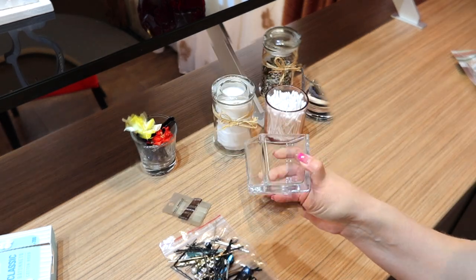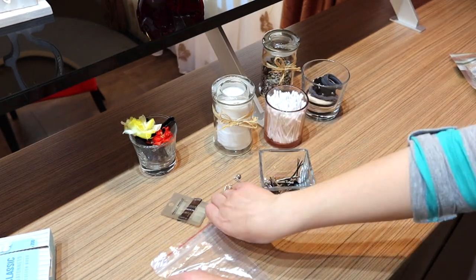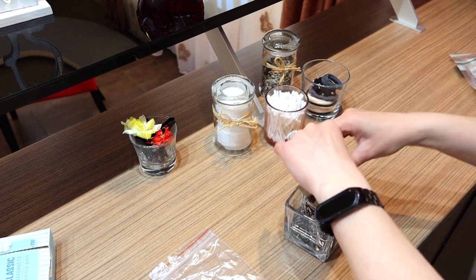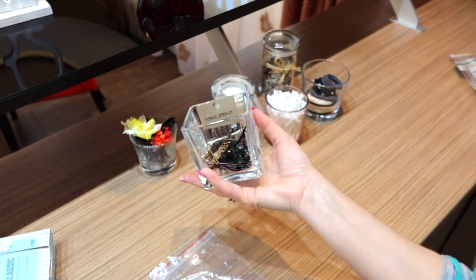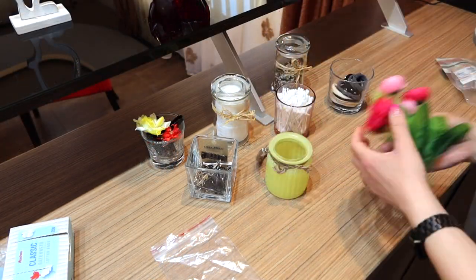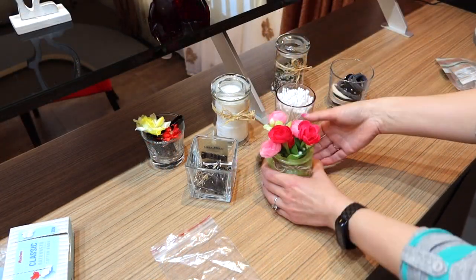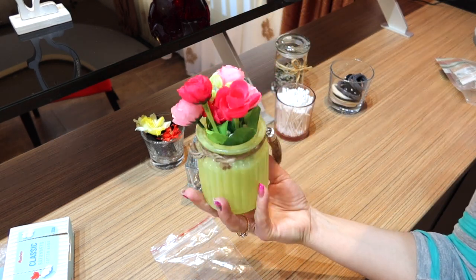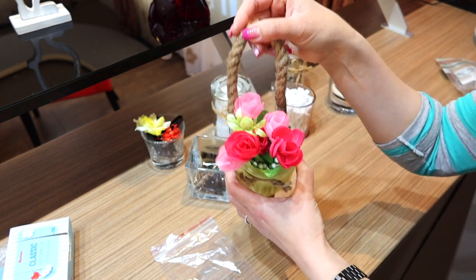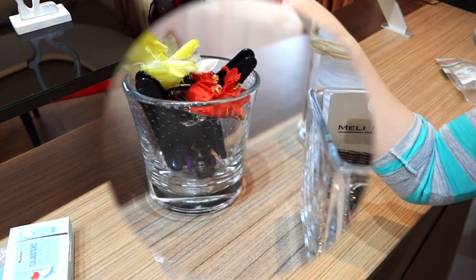Clear glass containers, especially the ones with sophisticated lids, make for perfect gift boxes once you've washed them out. Stock them with chocolates and other sweets and finish everything off with a nice bow. Friends and family will appreciate the unique twist.